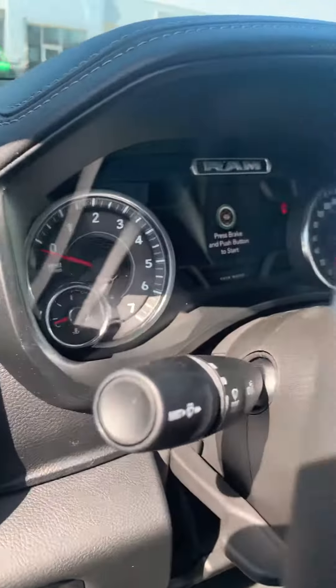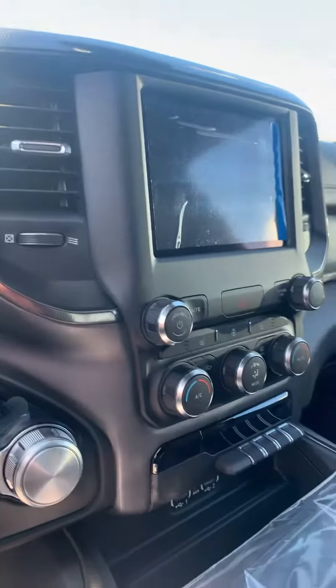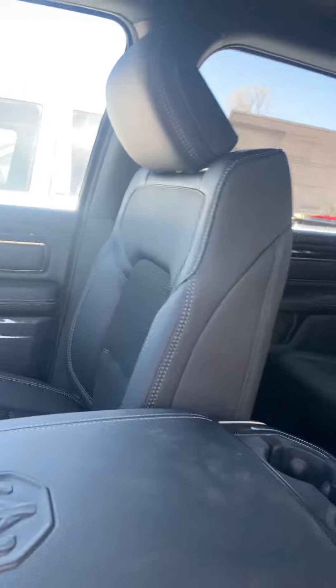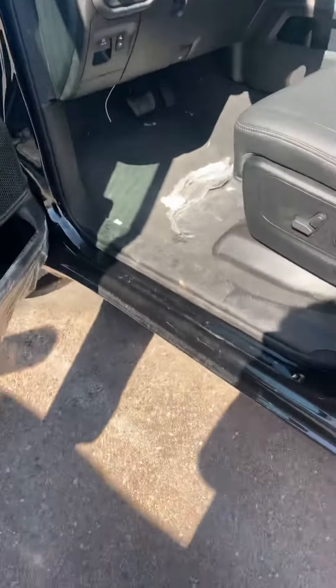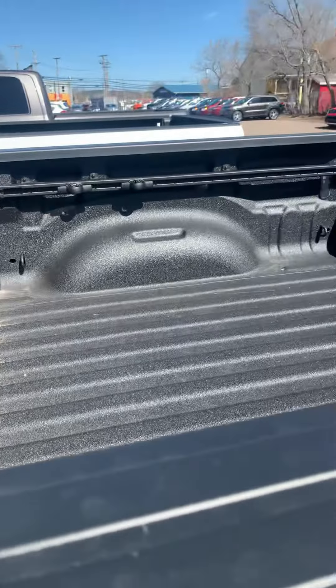Hey, here's the sport, still in ship mode. Black power folding mirrors, nice wheels, box liner, sliding rear window.